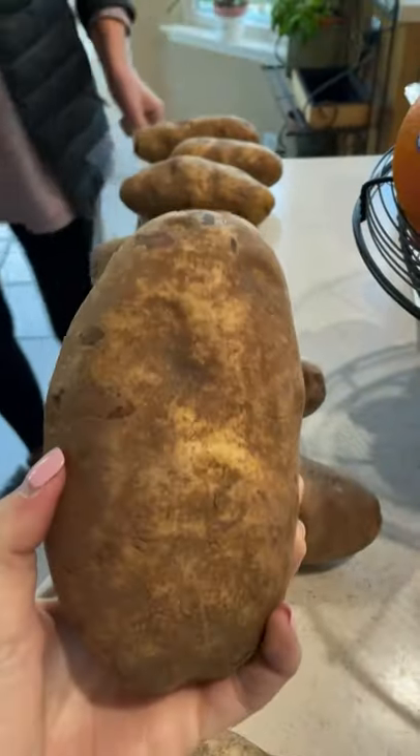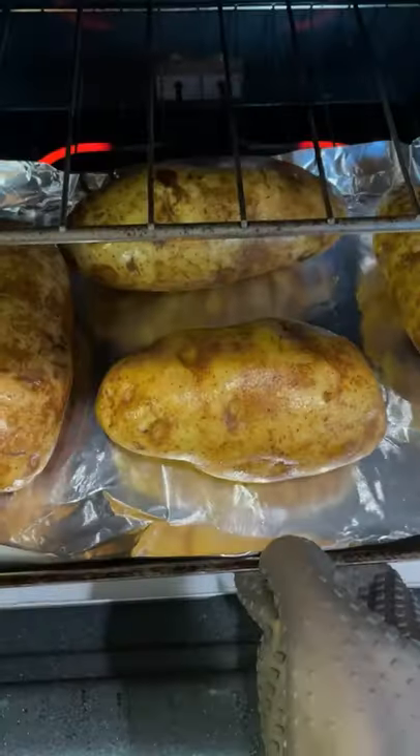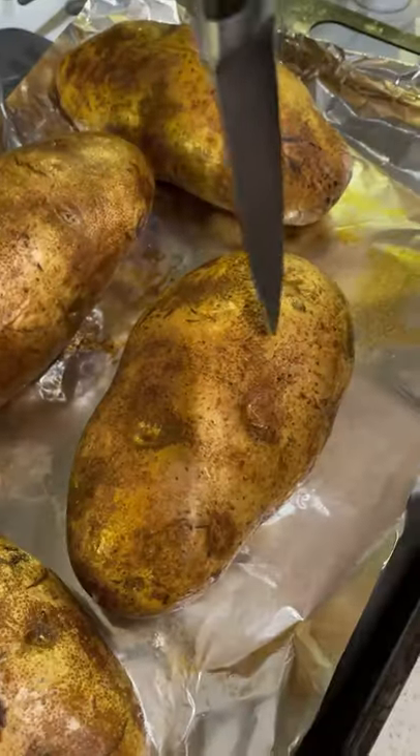A big decision in my family is skins or no skins in the mashed potatoes — and if you can't decide, hear me out: make twice baked potatoes. What you're gonna do is wash your potatoes and rub them with oil.